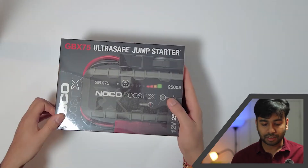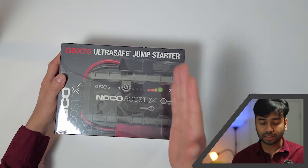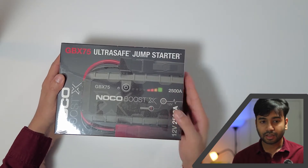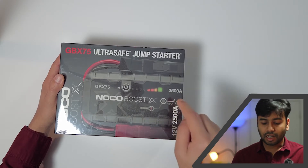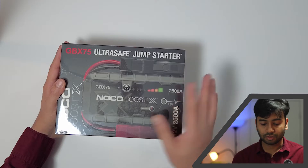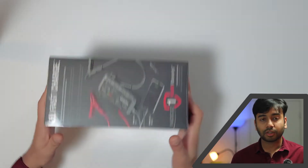The complete name is Ultra Safe Jump Starter GBX75. There's a series of jump starters starting from 750 ampere, then 1000, then 1250, and 2500. I bought this one keeping in mind that in the future I might buy an SUV, so this will work for that as well. Okay, so let's do an unboxing video.